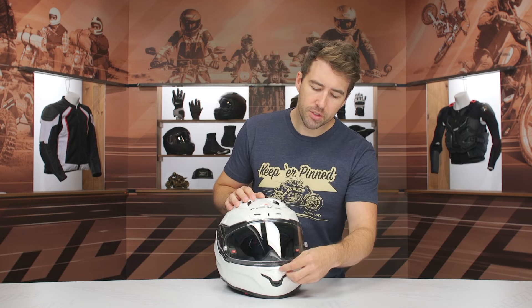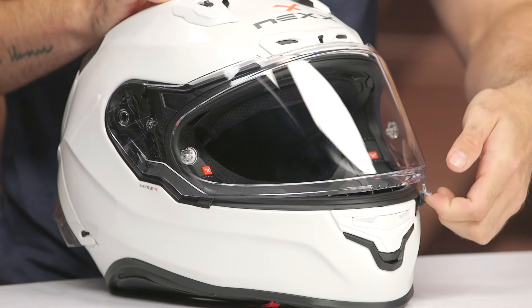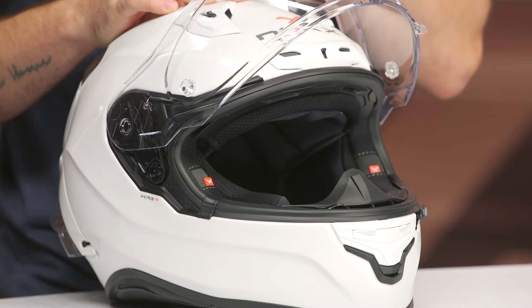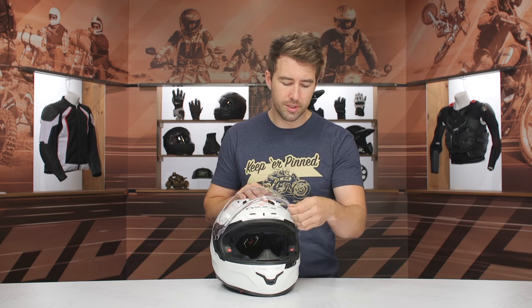Moving to the front of the helmet — the shield. Optics are pretty good; it's fairly flat. We do have a little lock on the side — you can push that forward to lock the shield in place. But it's a bit tough. There's only one pull tab on the left, and it takes some serious force to pull that. When this helmet is strapped to your head, it's not the best design. I wish there was another tab, or maybe a center tab would be better.